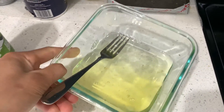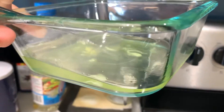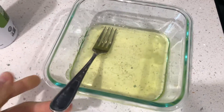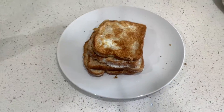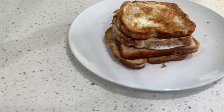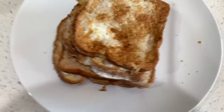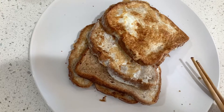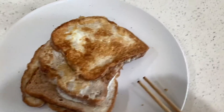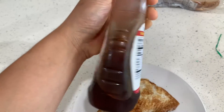We didn't even use half the egg white, so about half was left over. Started with eight egg whites, used about four total. This is the final product — four slices, two ingredient French toast. To make it even more delicious, I add some sugar-free syrup. Just fire.